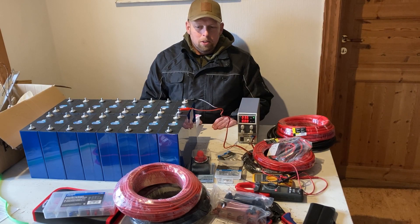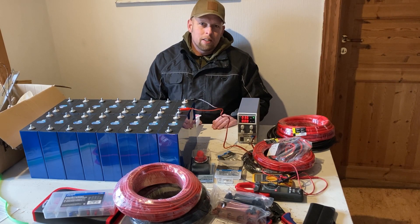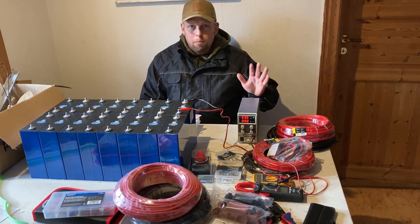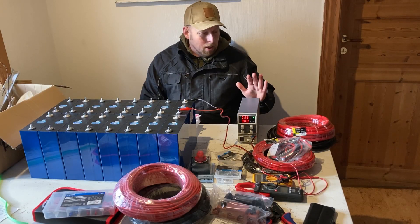Hello everyone and welcome to the second part of the battery self-build video. Last time I didn't have this lab power supply.